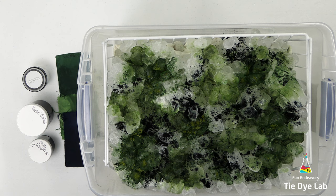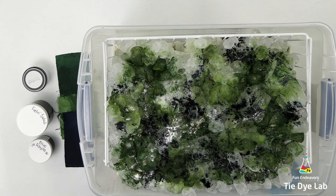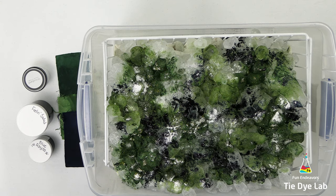Now I'm going to add an additional sprinkle of soda ash over the top of the dye. I did soak the hoodie in soda ash before I began, but I'm going to add quite a bit of ice to the top and I want to make sure I still have plenty of soda ash remaining in the hoodie to react with the dye.